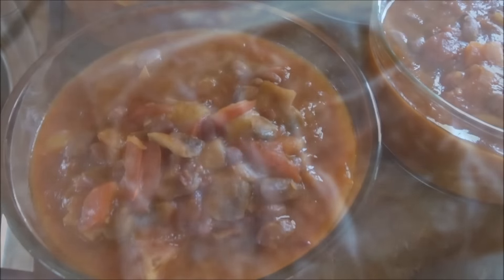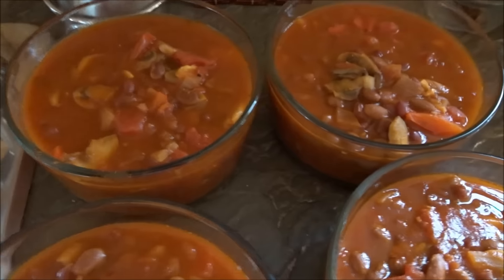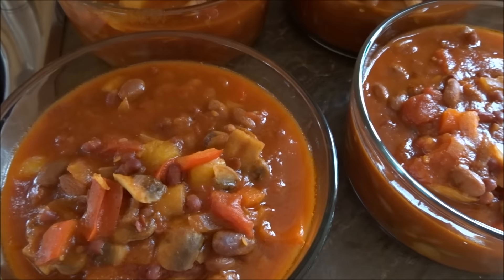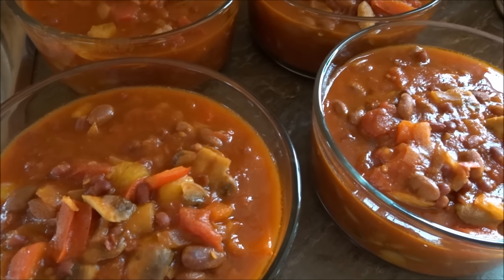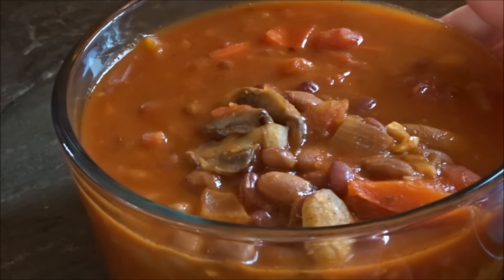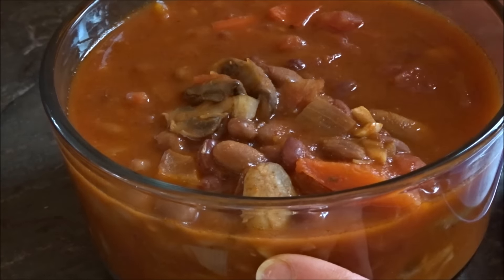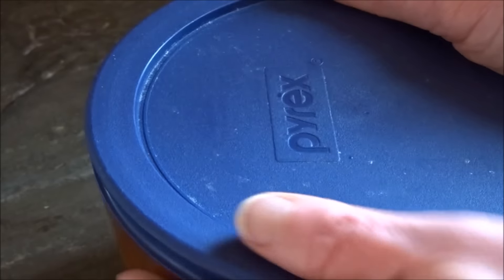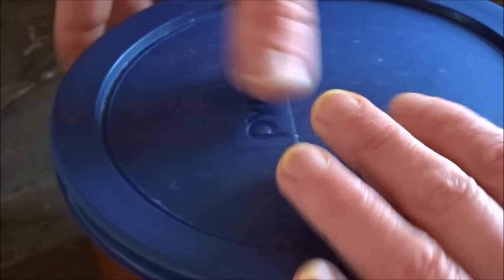Here I have my chili just cooling down in some glass bowls to go in the freezer, and I'm preparing to make soup. The chili has cooled and is ready to go in the freezer — there are four scoops in each container, which is perfect for a meal for myself and my husband.